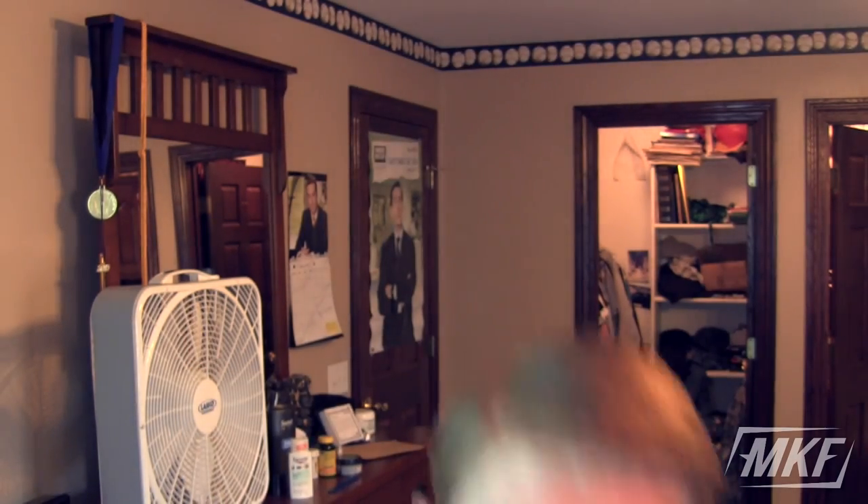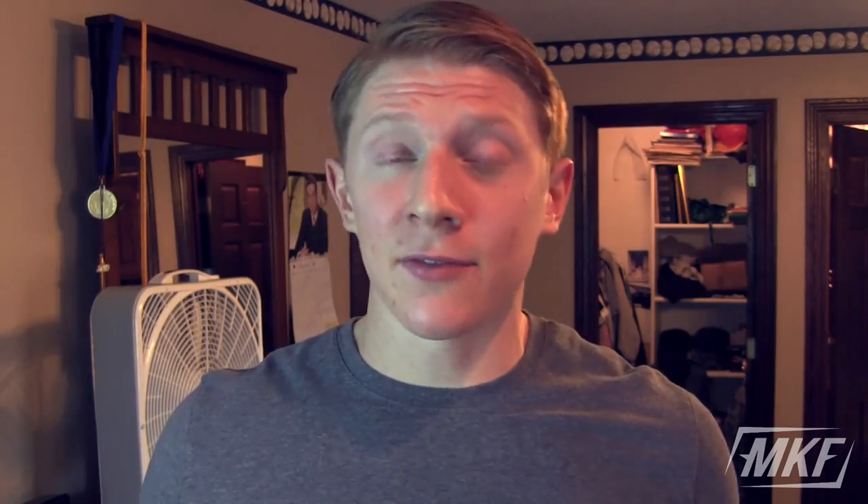Mark Rippetoe — if you don't know who he is, he's the author of Starting Strength, a great book, I'll put a link in the description — says that if you're doing deadlifts, squats, or overhead presses with shoes like those, it's kind of like training on top of a mattress. That's really true: if you've got all that compression, you're going to be wobbly and uneven.